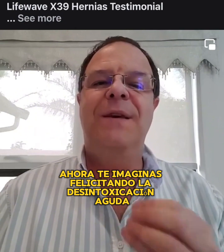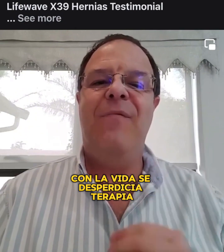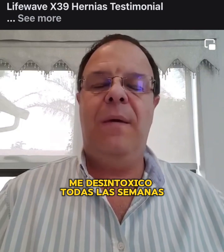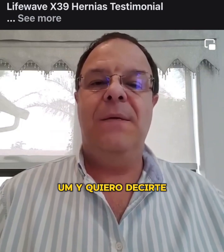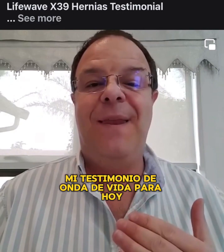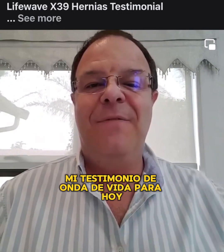Can you imagine complementing acudetox with LifeWave stem cell therapy? I detox every week, and that is my testimony — my LifeWave testimony for today.